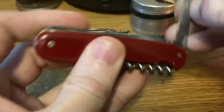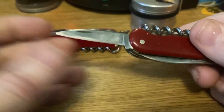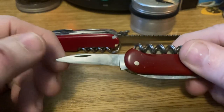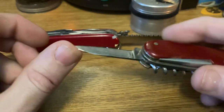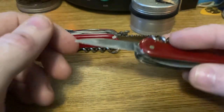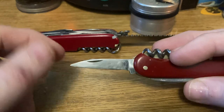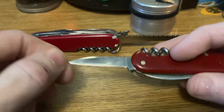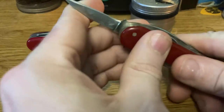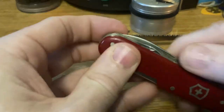Then we've got the much worn, much loved clip blade. This has obviously seen a lot of work. I don't know if it's been repaired or just worn down. I have a feeling it's just been worn down because this comes out pretty far. Very possible it was repaired. Either way, still very usable if you wanted to.